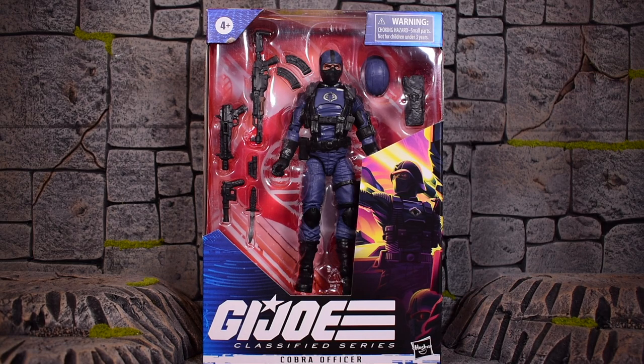The final figure of the new wave of G.I. Joe Classified Series is going to be the Cobra Officer. This is number 37 in the entire line, and he's part of the wave that comes with Spirit Iron Knife and the classic Storm Shadow. It's a wave of three, and the case is assorted with two of each, so it's a case of six.